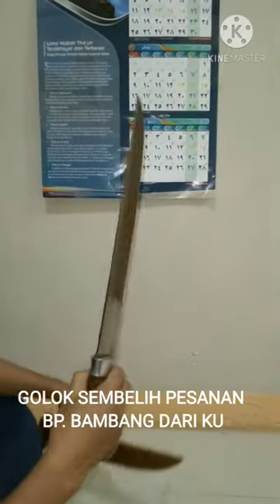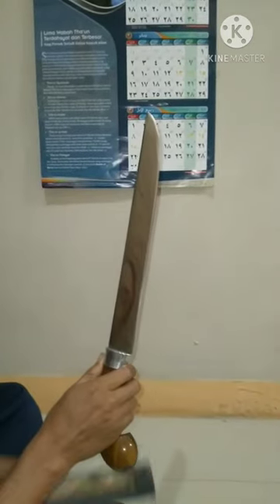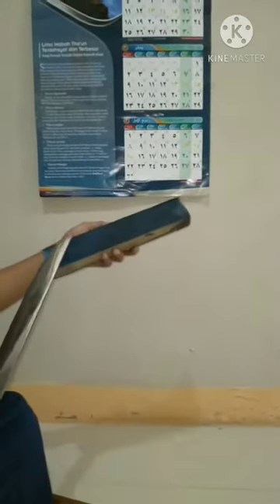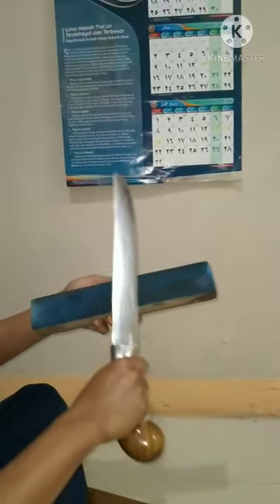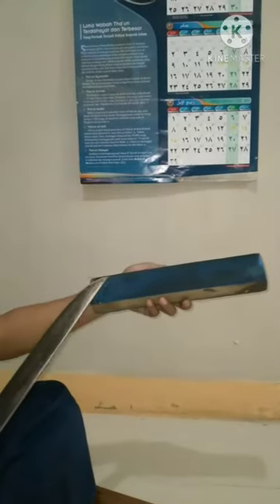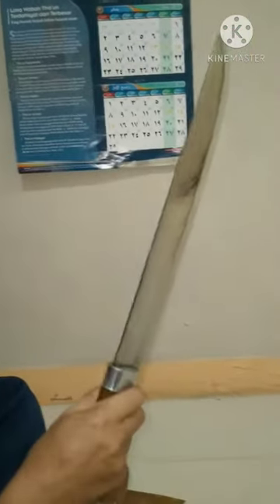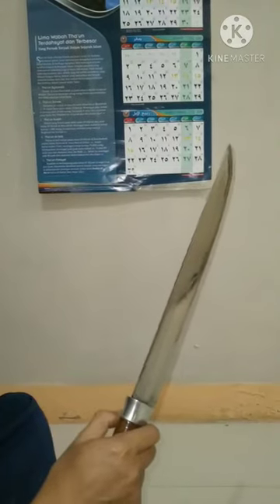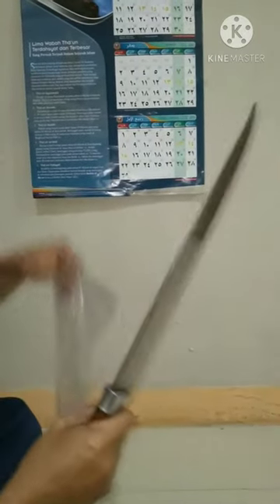Bismillahirrahmanirrahim, ini pak tambang goloknya kita tes dulu sebelum dikirim. Ayo kita stropping supaya hilang kotor-kotoran di matanya. Standar kita seles plastik. Coba kita tes dulu seles koran.